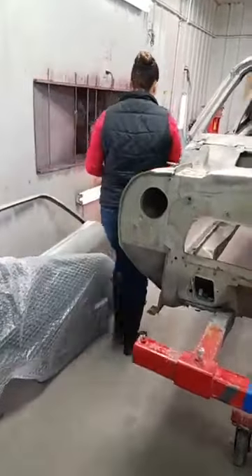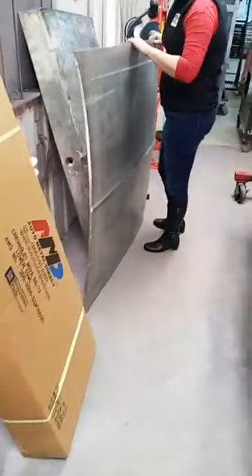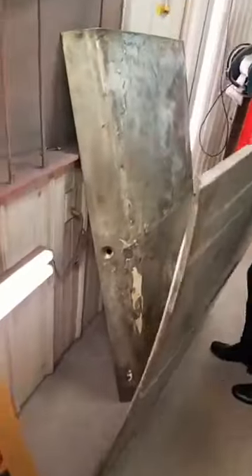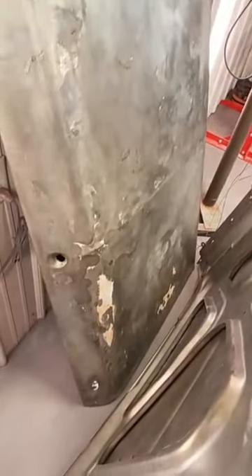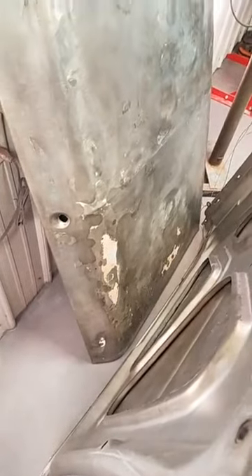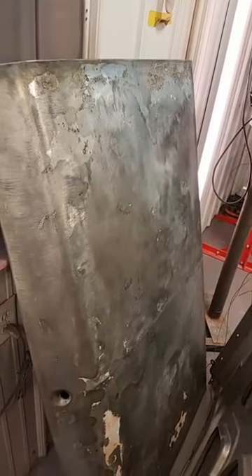The hood actually looks pretty good, but the trunk lid will need some pretty major attention. It's still got some body filler in it after the acid bath, and some new lines and contours that aren't meant to be there.